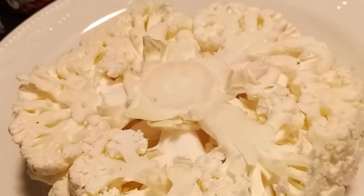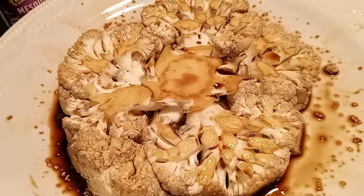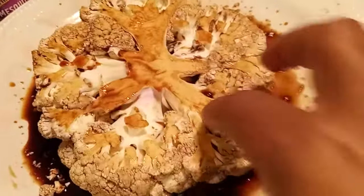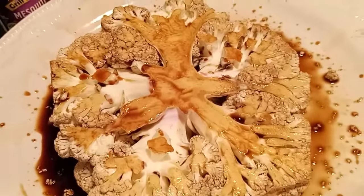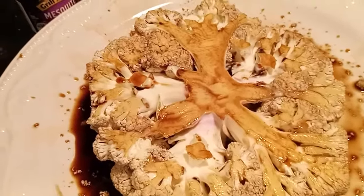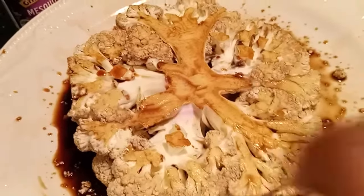As you can see, I let the hickory liquid smoke penetrate the cauliflower. Just turn it over and let it sit there for about five or six minutes so it can get concentrated and have that hickory taste and smoke. About 10 minutes will be fine to make sure you accomplish that hickory smoke in this cauliflower.